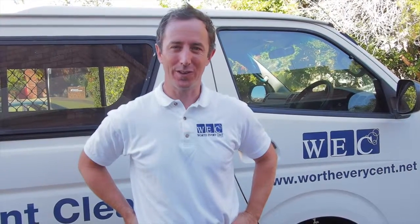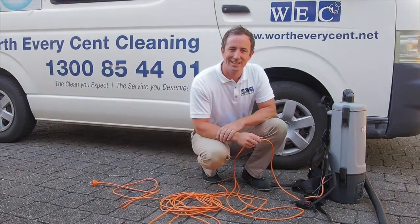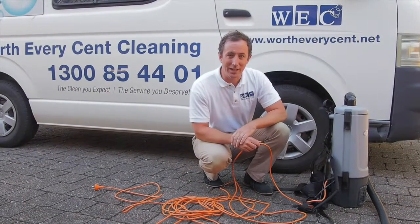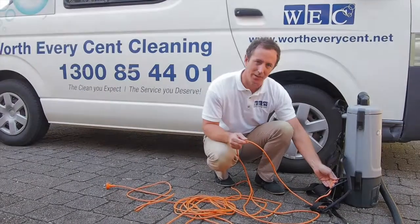Hi everyone, I'm Andrew from Worth Everycent Cleaning and welcome to today's One Minute Cleaning Tip. Today's tip is around gear maintenance, especially with backpack vacuum cleaners where the cord goes directly into the vacuum.